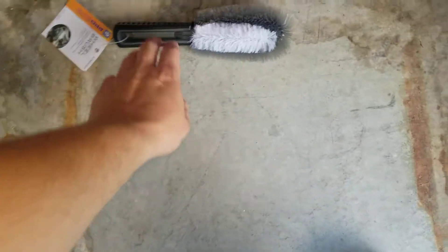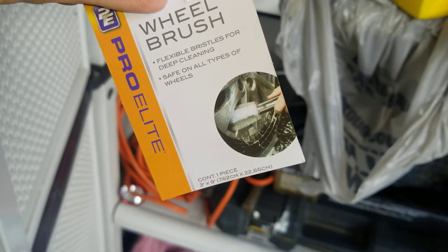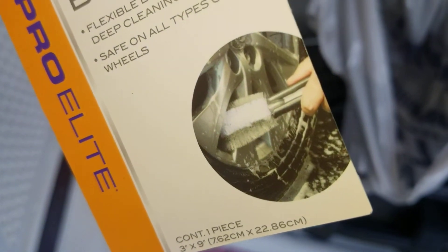And then for the wheel itself, getting in between all those spokes — something like that. Just got one of those.